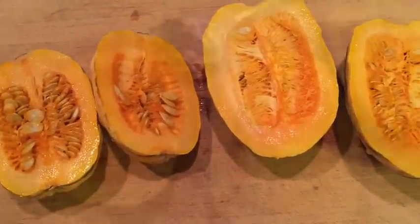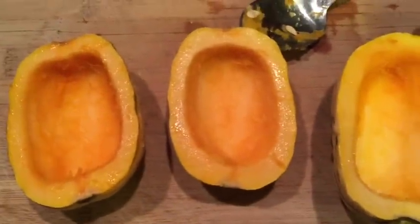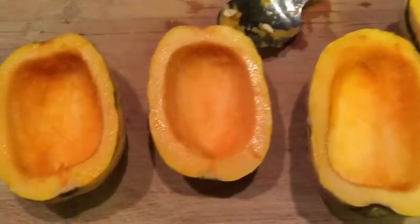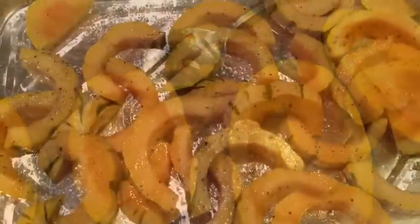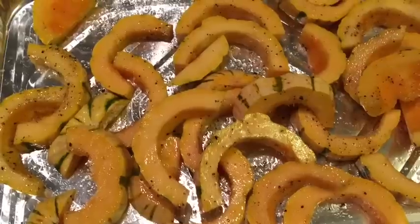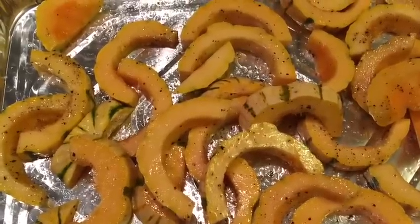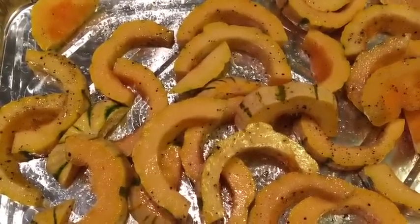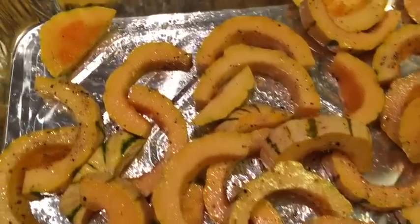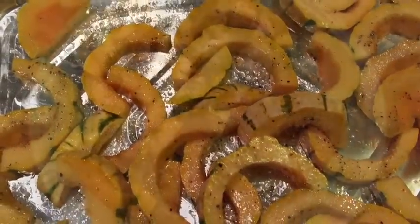I'm super excited — supposedly these are really, really yummy. I just wanted to show you what it looks like when you scrape all the seeds out. I'm going to slice them up, and supposedly you leave the skins on, so we'll see how it turns out. So I sliced them up and added a little salt and pepper and olive oil — only about a tablespoon of olive oil, maybe a little less, because they said if you put too much oil it makes them mushy. So they're ready for the oven.